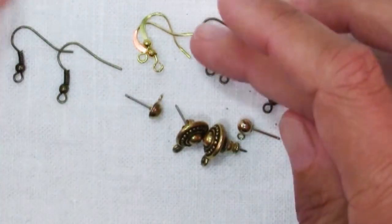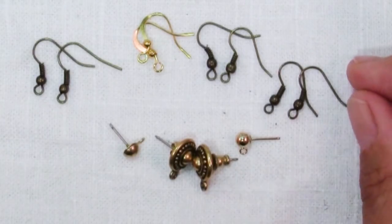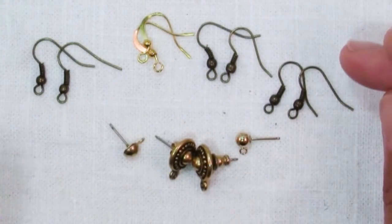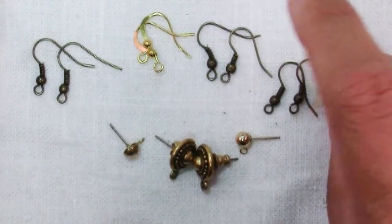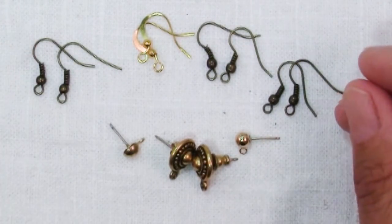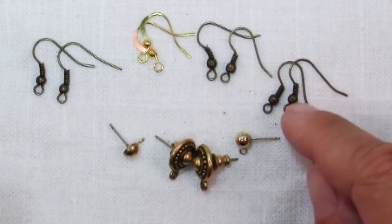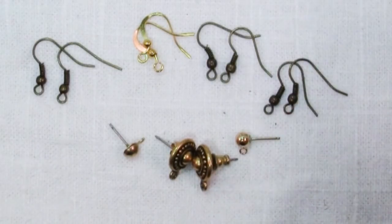When you think of earring findings you probably most often think of this style — these ones that I have up here. Sometimes they're called French ear wires, sometimes they're called fishhook ear wires. You can buy them in bundles at the craft store, or you can make them yourself with just a piece of wire. They often have a little bead and spring here for decoration.